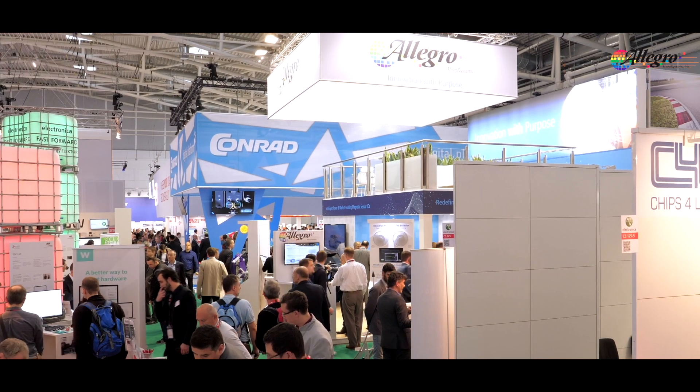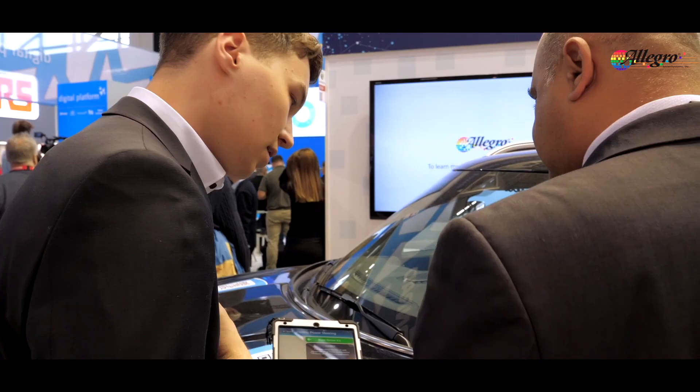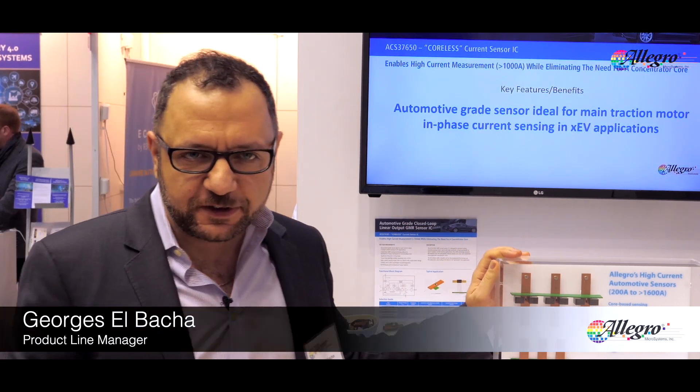Hello, my name is George Elbacha. I am product line manager for the current sensor business unit at Allegro Microsystems, and I'm very happy today to talk to you about our brand new coreless current sensor.